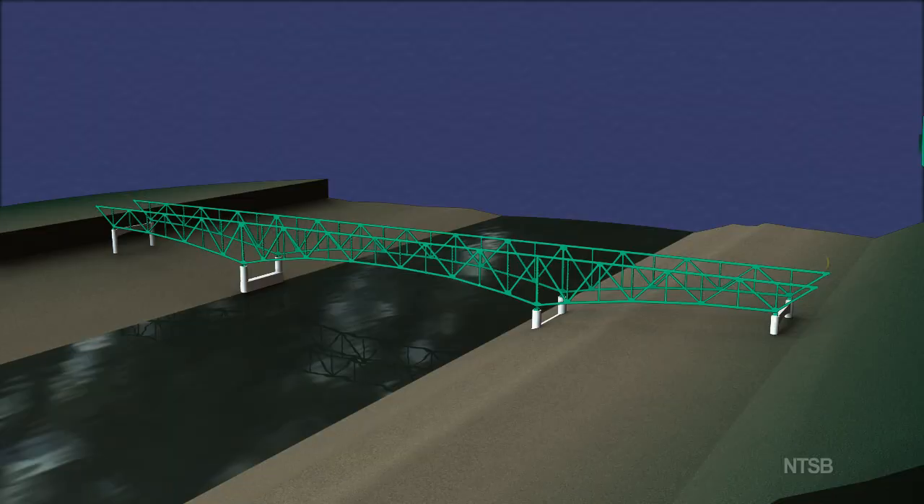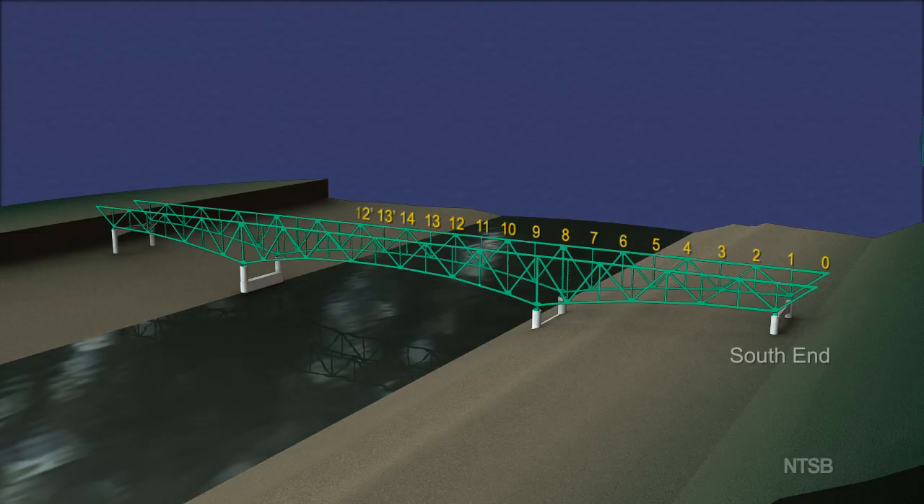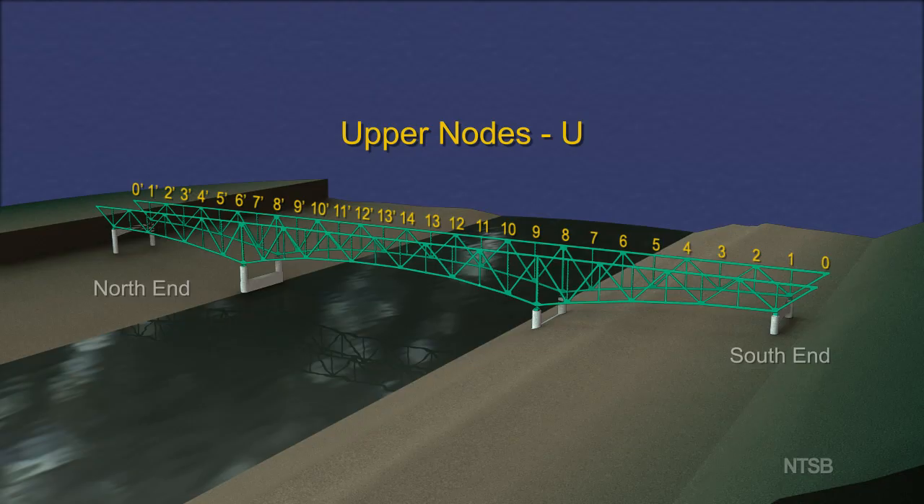The nodes were numbered, starting with 0 on the south end of the truss and continuing to 14 in the center of the truss. Because of north to south symmetry, a prime sign was used to denote the nodes north of the center of the truss. Upper nodes were given the prefix U, and lower nodes the prefix L.